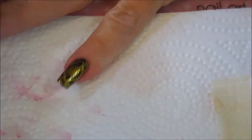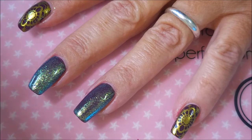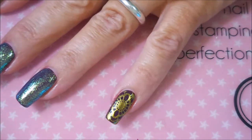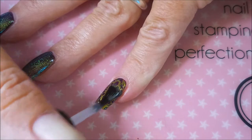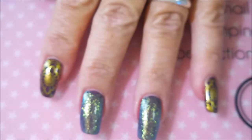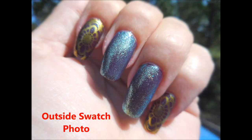Let me know down below if y'all don't care to see this cleanup, because I could leave that out. We're going to finish this off with some Posh Topcoat and go over all the nails again — I'm a topcoat junkie. All of them have been done, even though I'm only showing a couple on film. So there we go, all done. Here's my swatch photo — I hope you enjoyed this one. Leave me a comment down below, let me know what you think. Thanks for watching, and until next time, be good to yourself. Talk to you soon, bye.